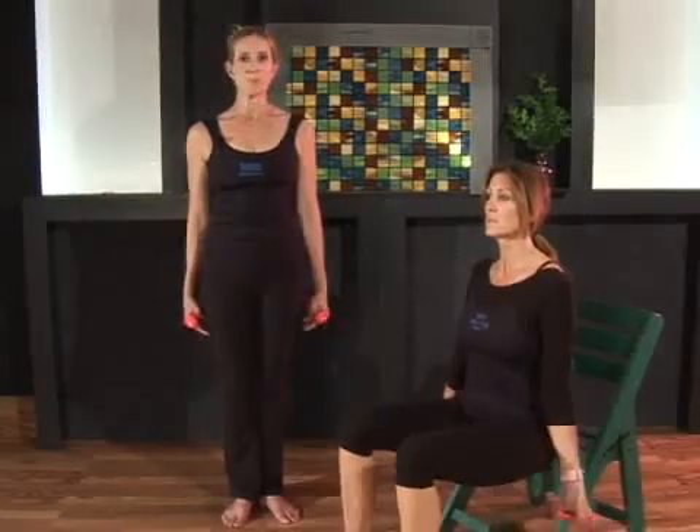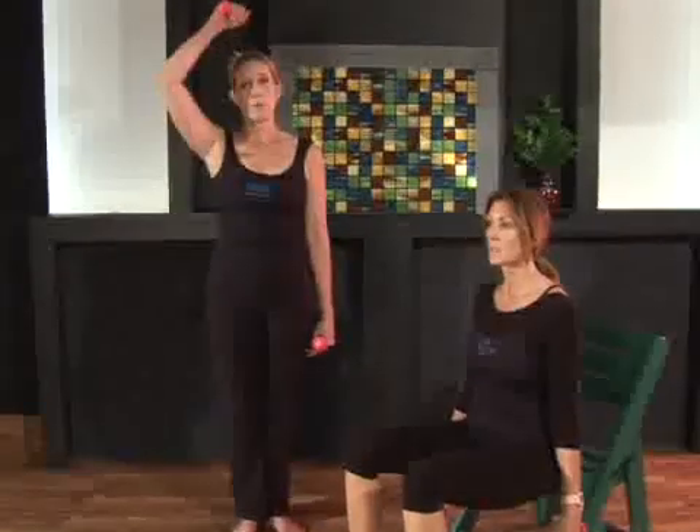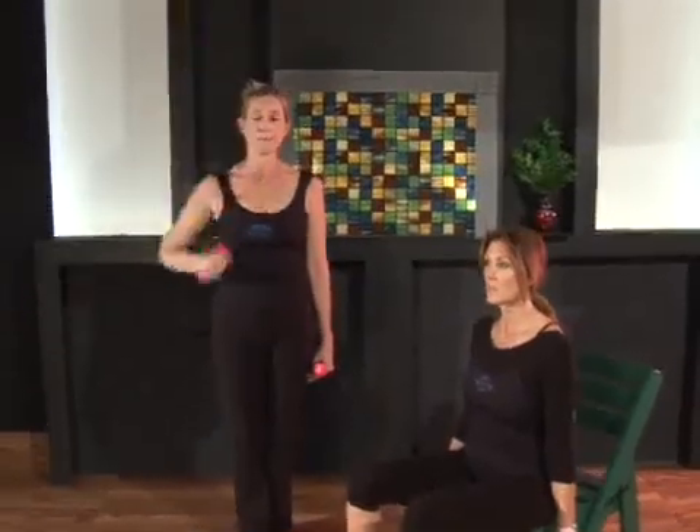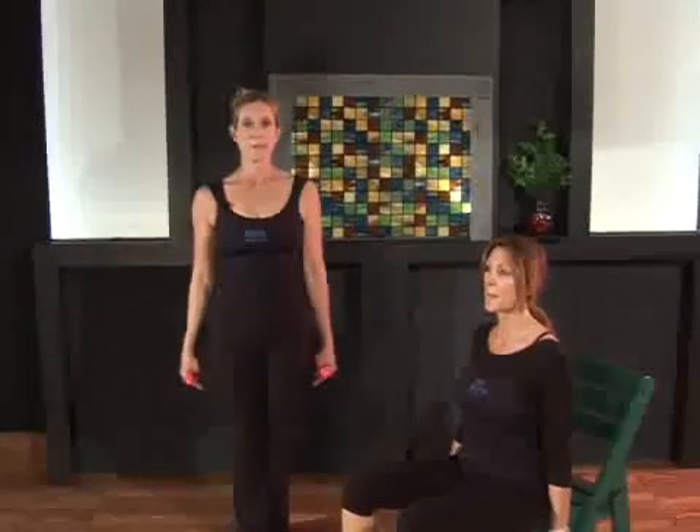Turn your palms to face you. If you are standing as I am, heels together in Pilates stance, zip up through the center line of your body as if you're pulling yourself up and into the ceiling. Chest lifted, collarbone wide, and armpits back and down.